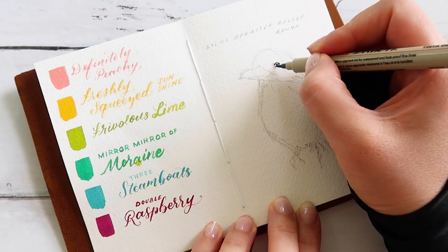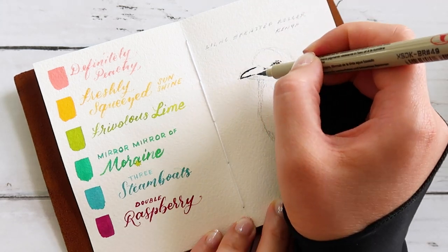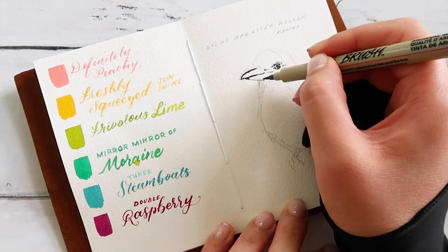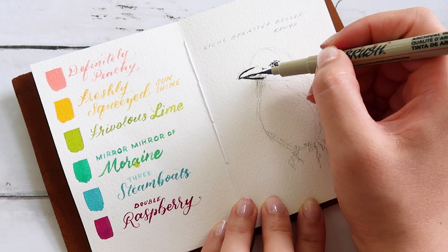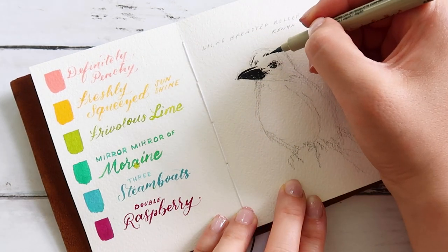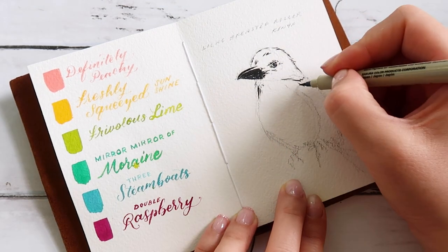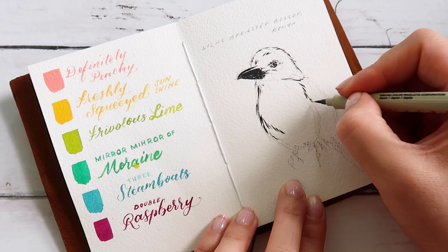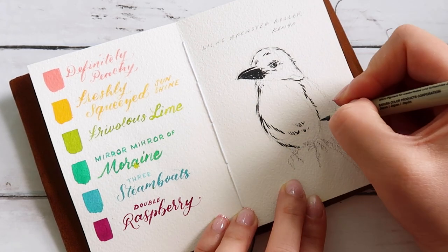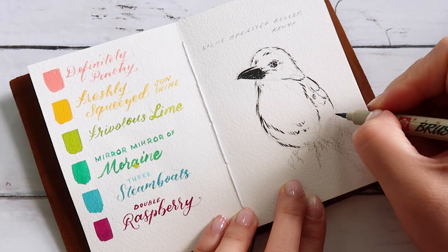Hey everyone, welcome back to the studio. This is another installment of my miniature sketchbook project. Today I'm painting yet another bird using the Ferris Wheel Press summer ink collection. They sent over some samples of these very vivid, bright inks and I just had to paint a tropical bird with them. They didn't ask me to do a YouTube video — they just send over samples and I get to use their products however I want.